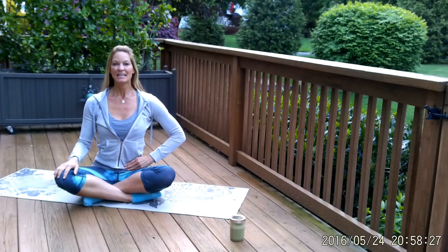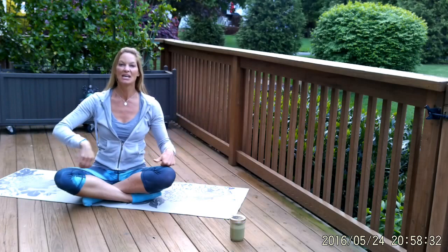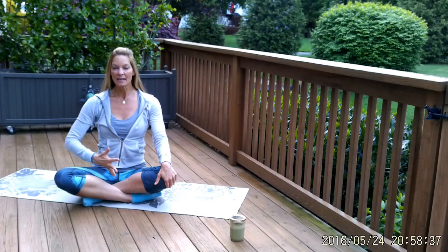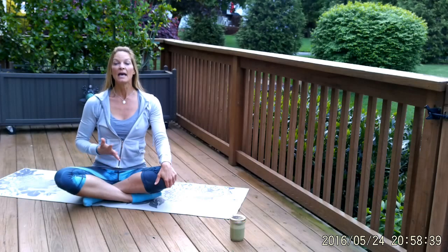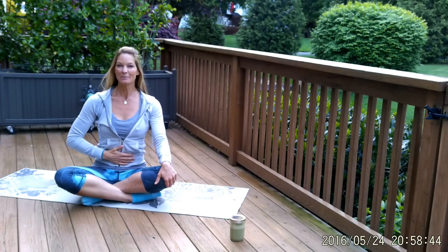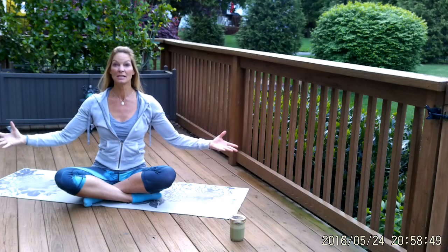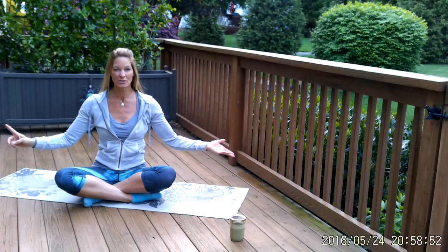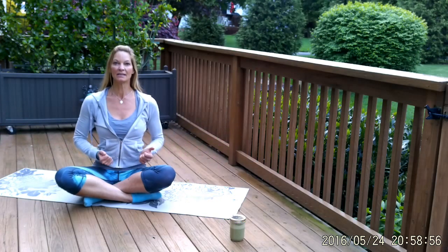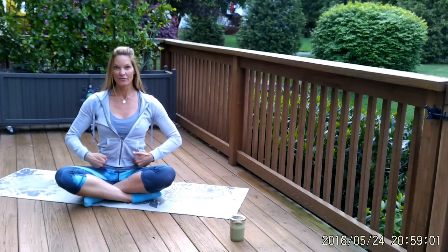Sit up really tall. Take a huge breath in — you can do this anywhere, right? At the grocery line, the bank line, driving your car, sitting on a plane. Exhale — pull the belly in, engage the pelvic floor and the abdominal wall, and squeeze all the air out with your exhale. One more time — deep breath in, relax the muscles. Fill the lungs as completely as possible — you have to relax your muscles to do that, don't always hold it in. Exhale — now engage it, pull it in, sit up really tall, draw the navel in and back. Feel those muscles fire.